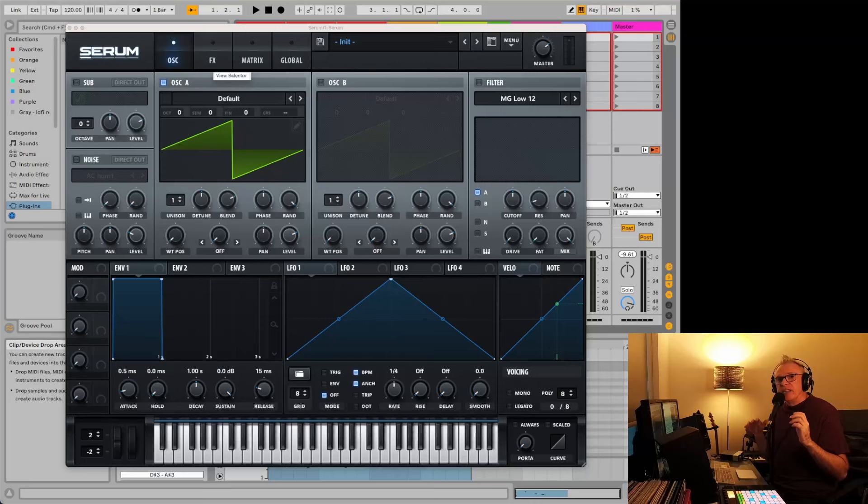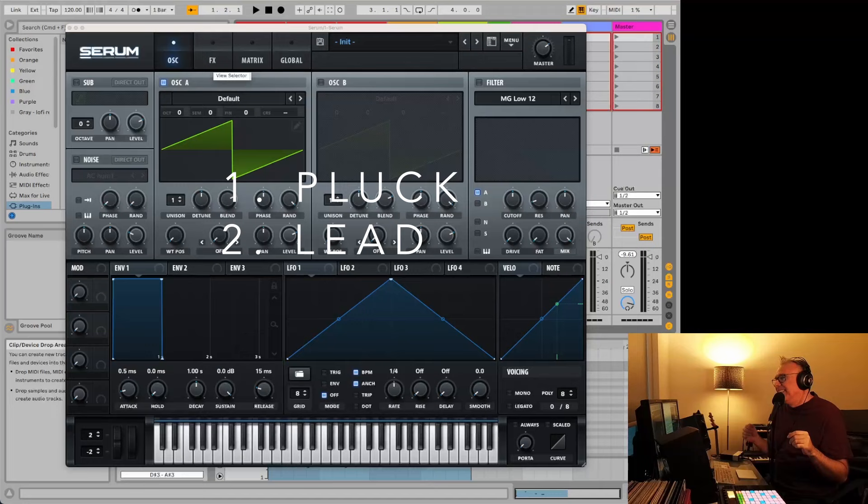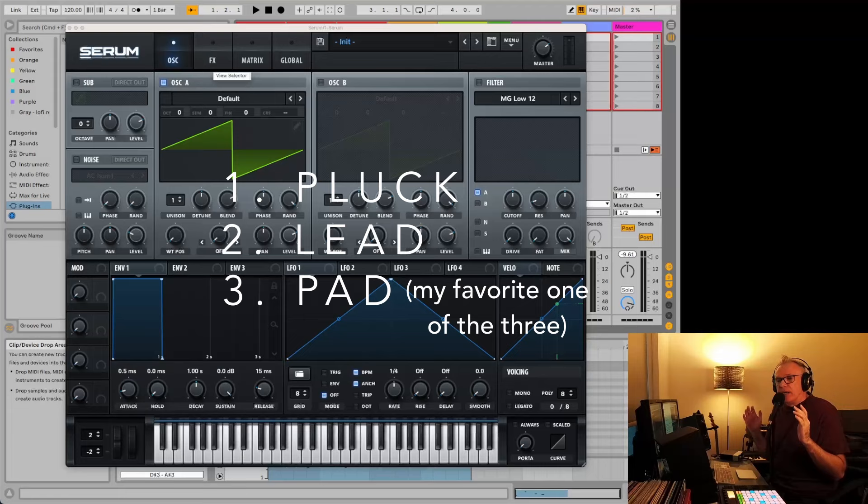We're going to start this from scratch and we're not going to go into anything too fancy, but we're going to make three interesting sounds today. The first is a pluck, the second one is going to be a lead synth — make it sound big and fancy as much as we can — and the third one will be a pad. So between those three, you'll have a starting point for making sounds on your own.